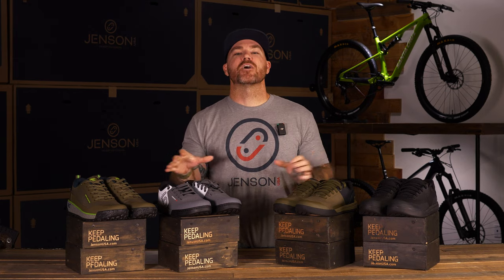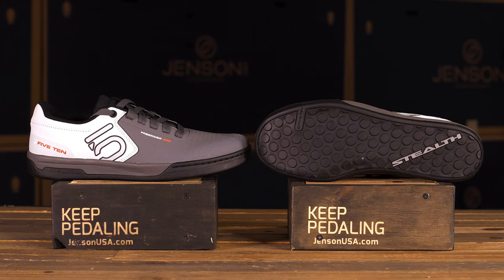What's up everyone, Mark here from Jensen USA. I want to do a quick video on some of the top picks on mountain bike flat shoes for 2023. We know your time is valuable and you want to get out there and ride on the trail as soon as possible, so we did a top three pick here — four shoes, three picks. Let's break them down, give you the info, and get you back out there riding.